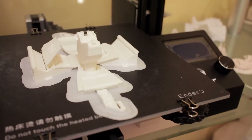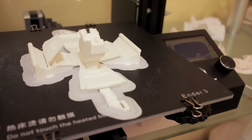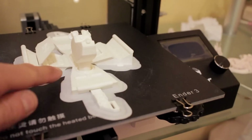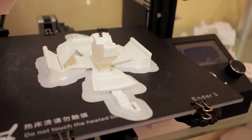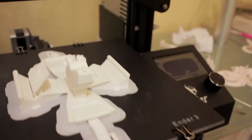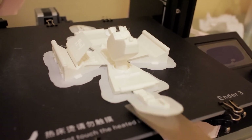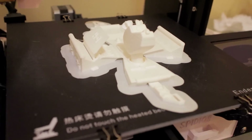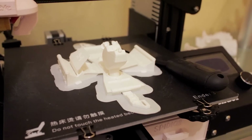I've printed this with a brim which should, as far as I can see, be easy enough to separate from the rest of the model, because you can see where the folding areas are. We'll see how that goes in a minute. I'll just remove this from the build plate — that looks like it should be relatively easy to remove. I'm going to need both hands for this so I'll put the camera down and we'll be back in a moment.